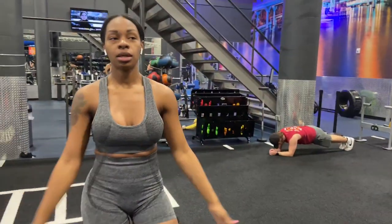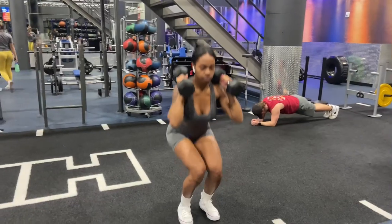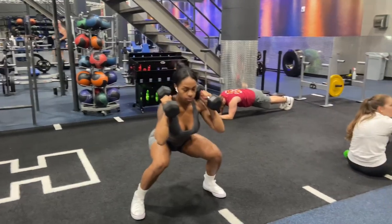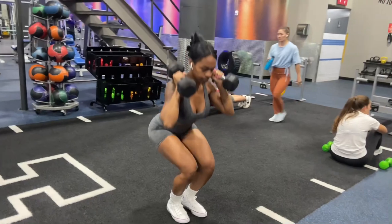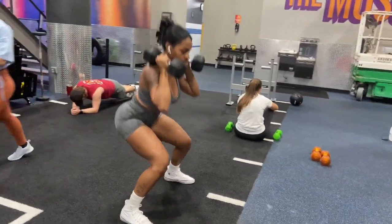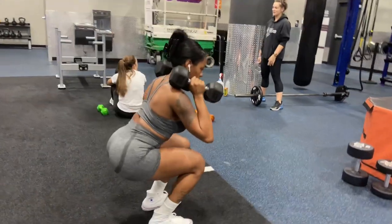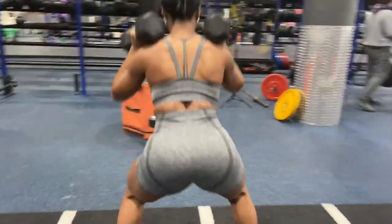Final workout with the dumbbells — narrow to wide squats. It's going to be a nice, controlled movement. The wider stance engages the muscles around the hips, while the narrow stance focuses more on the quads. Always do nice, controlled movements, breathe in and out, and do not hold your breath.